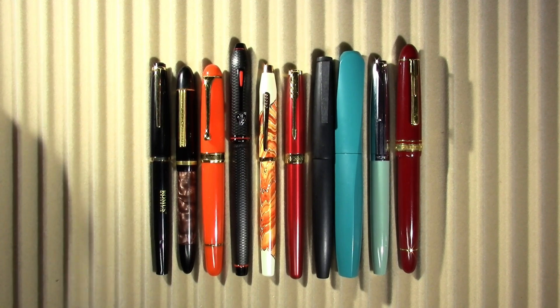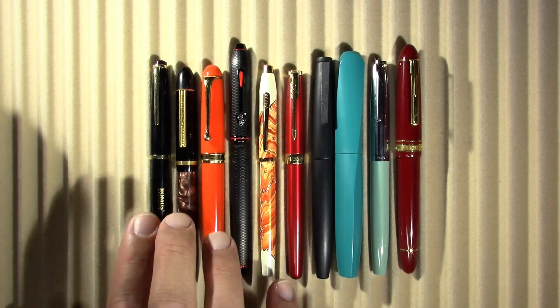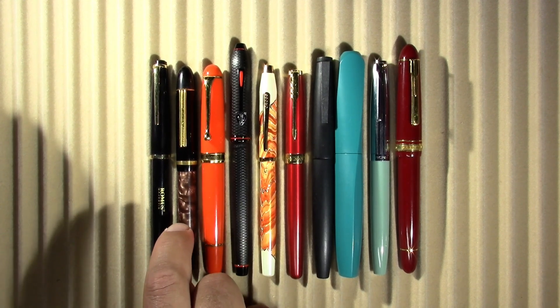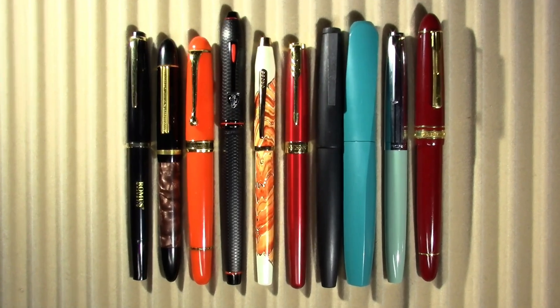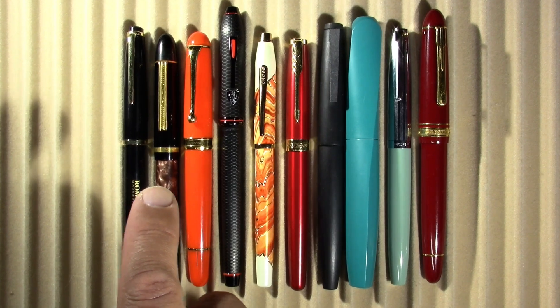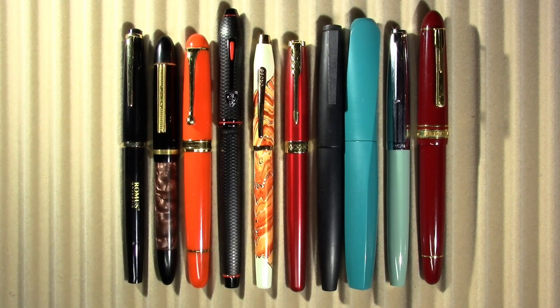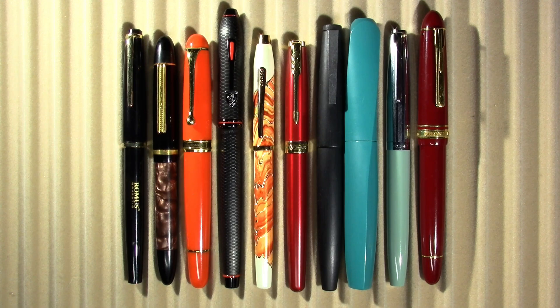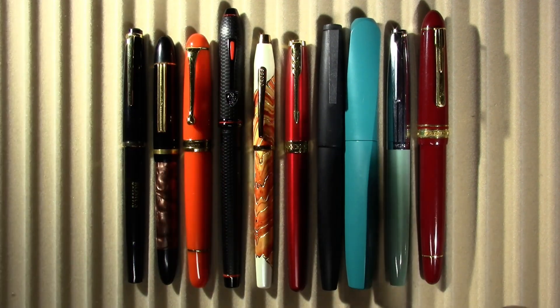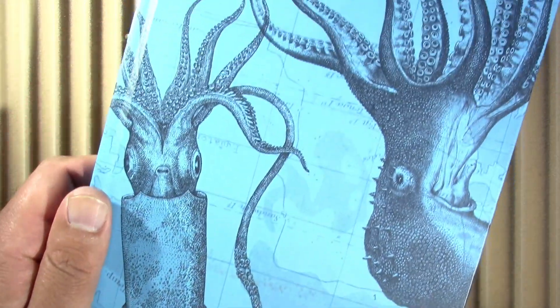These are the pens I've been using this week and the last couple of weeks. I have a Romus Majestic and a Lintz brown pen — you saw those first two with Parker Quink Washable Blue, now you'll see them with something else. I also have an Aurora 88 modern version, a Cross Townsend, Cross Wanderlust, Parker Sonnet — which has taken over as my daily writer — Lamy 2000 Broad, Pelikan Twist, Aurora Dual Cart, and the Platinum President. I'll be doing my writing sample in this Cognitive Surplus Seafood Flavor Journal.